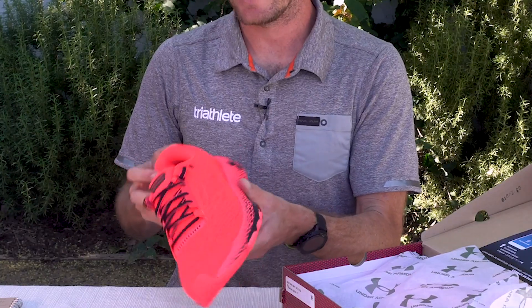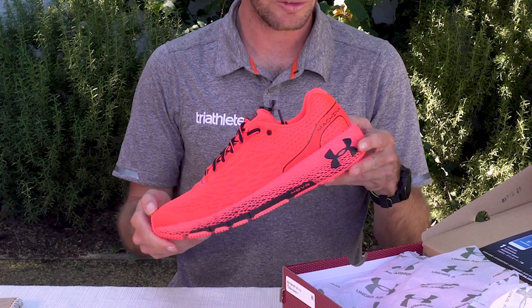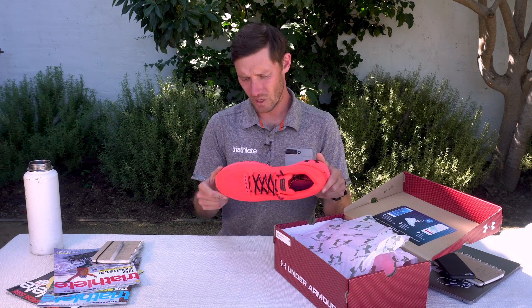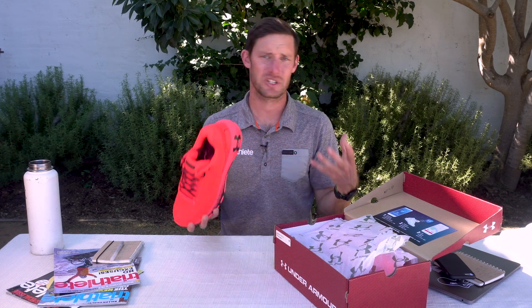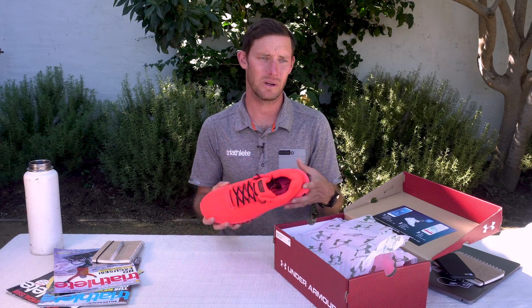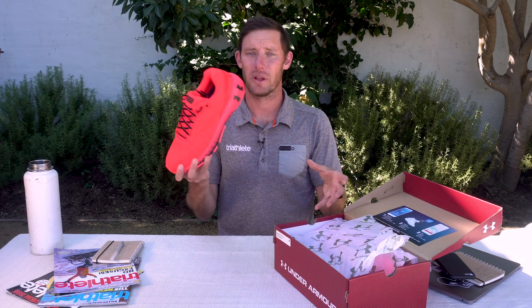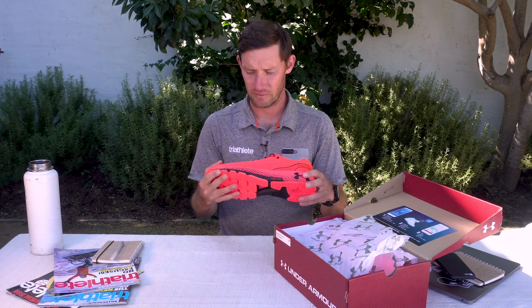It's also got another buzzword going around right now: a two-pronged carbon plate that goes through the outsole. This is kind of in line with their take on some of the Nike Vaporfly-type shoes, or Hoka's version. Pretty much all the brands right now are working on some sort of heavy foam plus carbon plate combination, and this is UA's response to that.